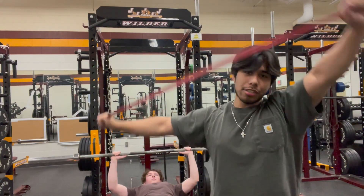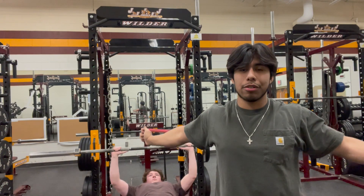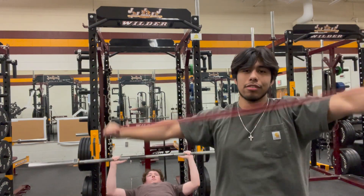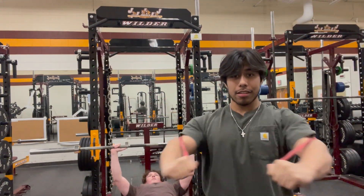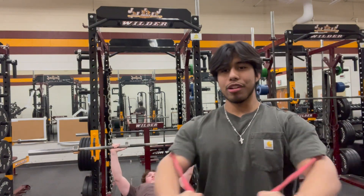Stretching. You want to stretch your rotator cuffs and your shoulders so you don't get injured while benching or doing any push exercises like incline or chest fly. Just do a couple of these. This will help you put blood in the chest. As you can see, Brennan's warming up on the bench.